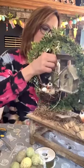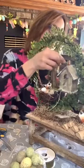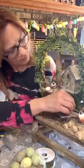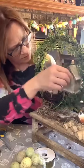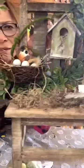I'm just going to wrap this around a little and place these in. I'll just add that little bit of greenery in there.